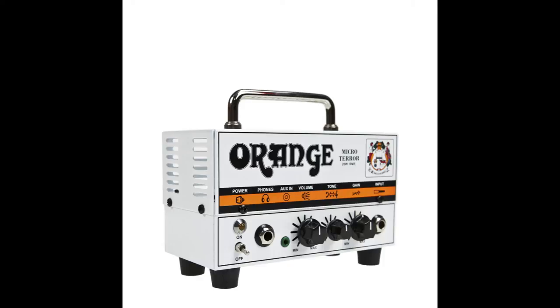This head, without pedals or a booster, will not give you metal tones, but it is a good starting platform regardless.